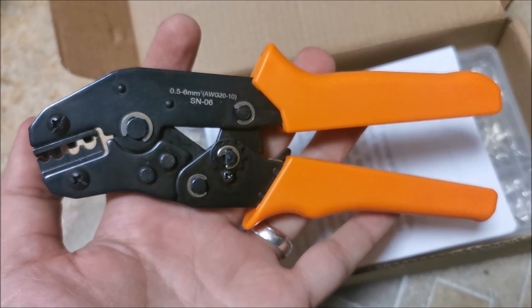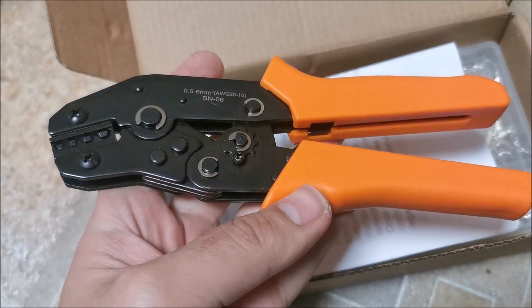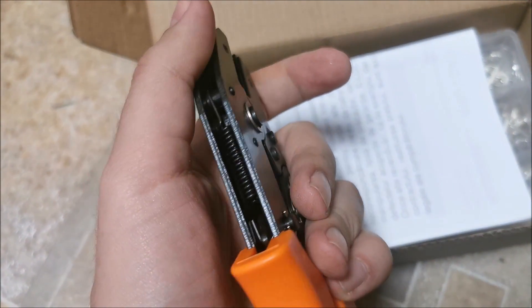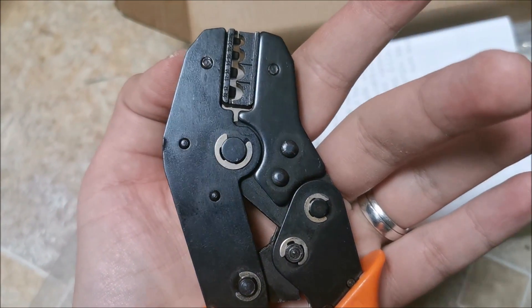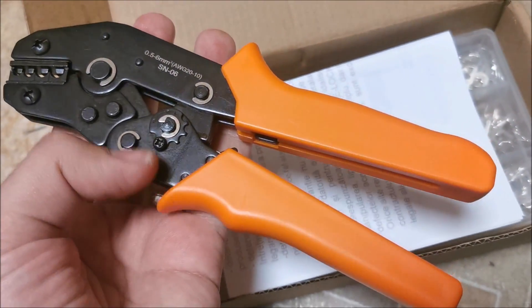Hi there. In this quick video I'm going to be taking a look at this SN06 crimp tool. You can find it from many, many brands — the design is the same. I think this is the cheap version of it, but you can buy the more expensive ones with a different brand on it.